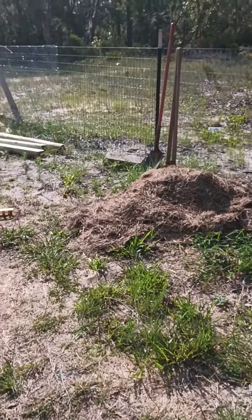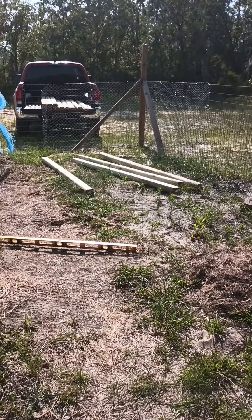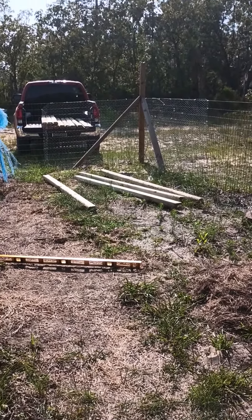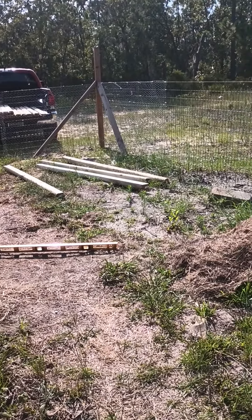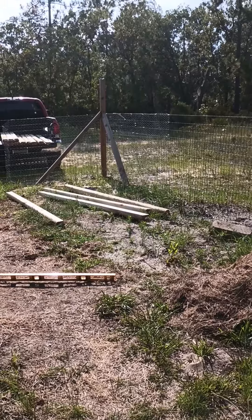It's going over here beside the bunnies. I have chicken wire put up on the outside of the fence, so it's going in that corner.